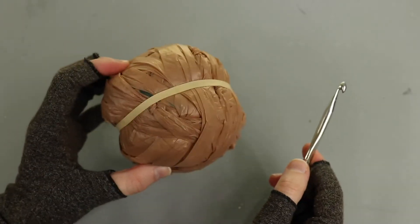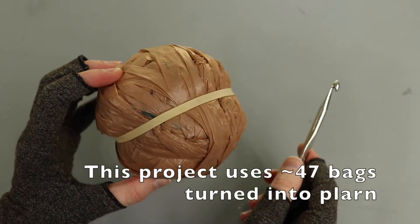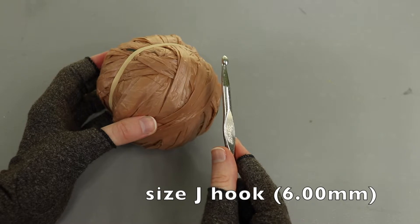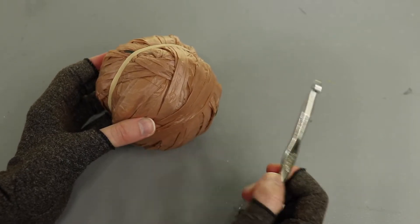First you'll need your plarn. I'll give a count on screen for approximately how many bags this will take by weight. I'm using the size J hook - I'll pop up the millimeters on screen. I think it's a six millimeter hook but I'll confirm that on screen because I might be off on that.